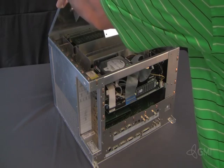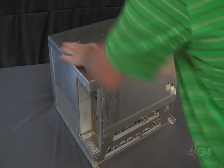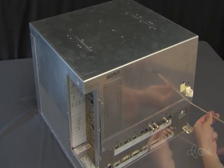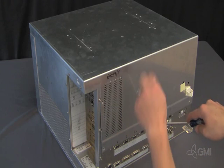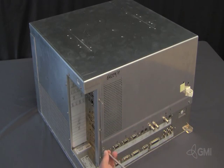Replace the e-box cover. Reinstall the eight screws to secure the cover. Replace the DB5F.